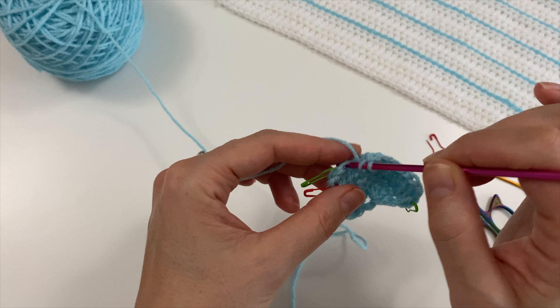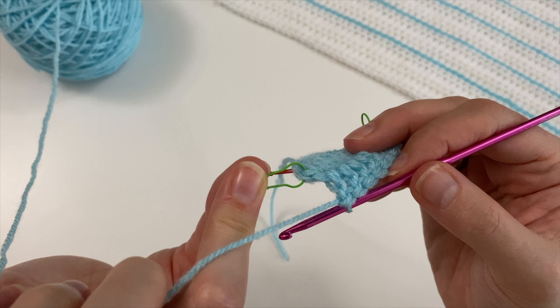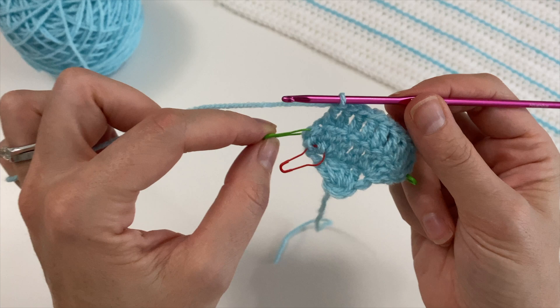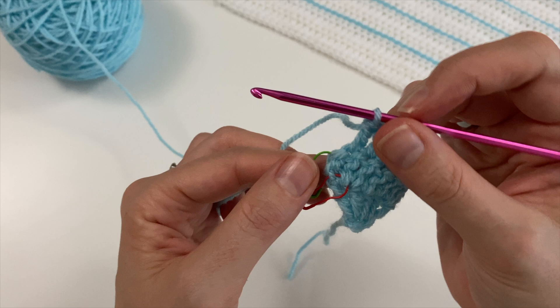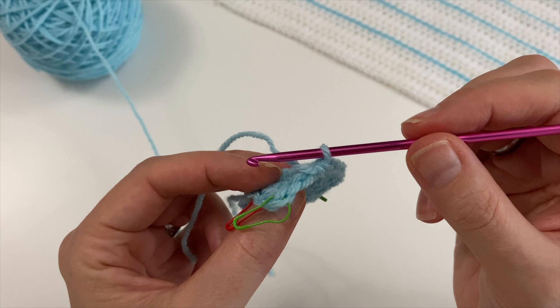Let me show you here. I've got that stitch marker telling me this was the very first double crochet I did in the row below, and this is where I'm going to have to do my increase of three double crochets. When you're looking at it, it's easy to miss — that little V has sort of gone to the front a little bit, so that is where you're going to have to be picking it up.